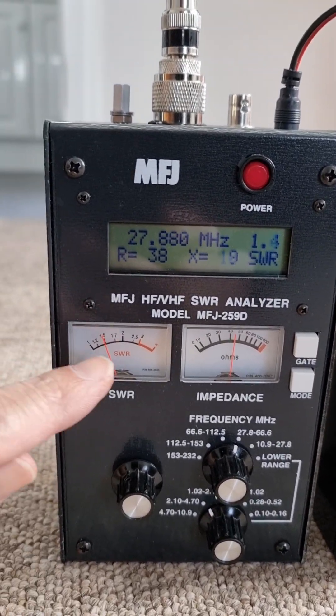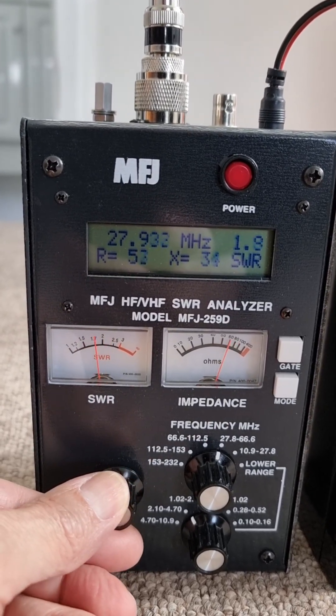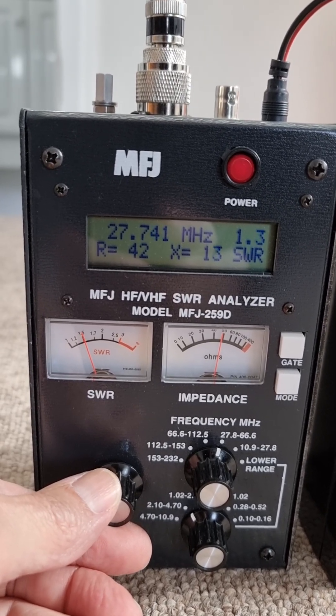On the antenna analyzer you can see the SWR is 1.3. If I adjust the frequency, that's about 1.2, 1.1 even.